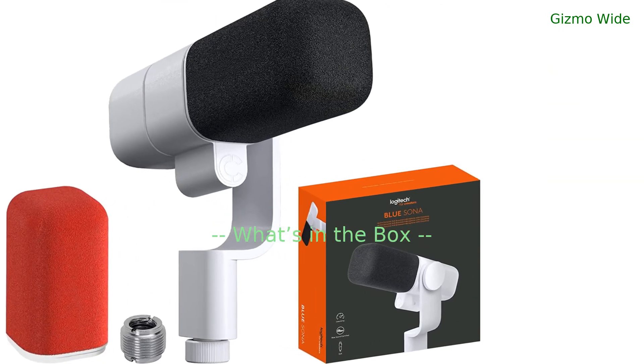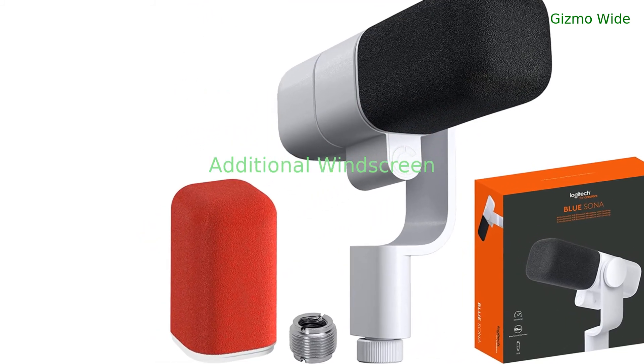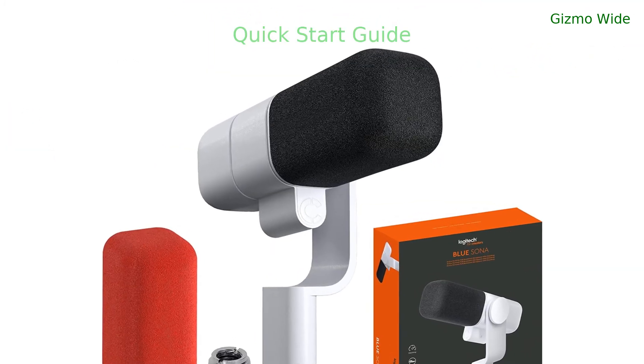What's in the box? The Blue Sona microphone, an additional windscreen, a 3/8-inch mic stand adapter, and a quick start guide.